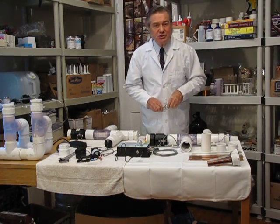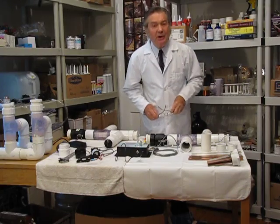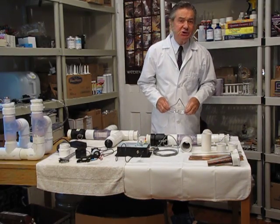My name is Dr. John Stewart and I want to talk to you about commercial and industrial ionization.